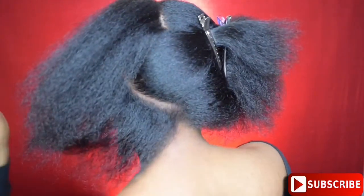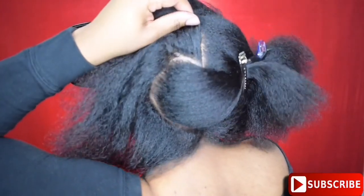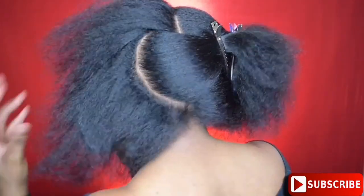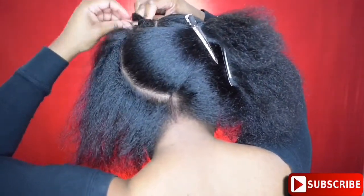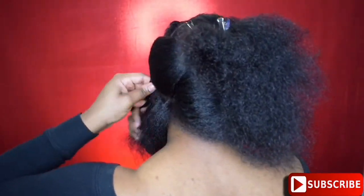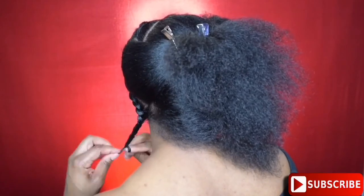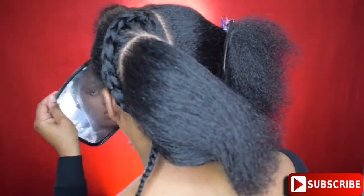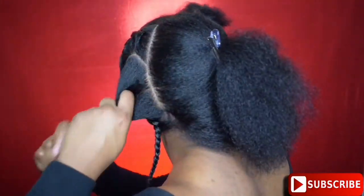I'm not going to lie, I am high key surprised at how clean that came out — like first attempt, I was very proud. So now I'm just going to braid this section down really loosely, just to get that hair out of the way, because my priority will be the braid in the center of the heart. I'm going to braid that down and twist that half of heart down so I can start working on the other side, doing the exact same thing.